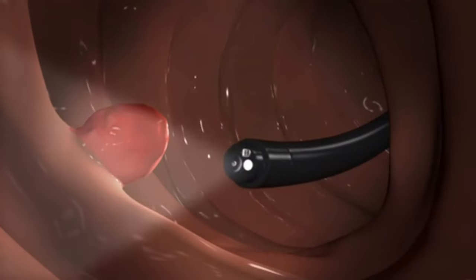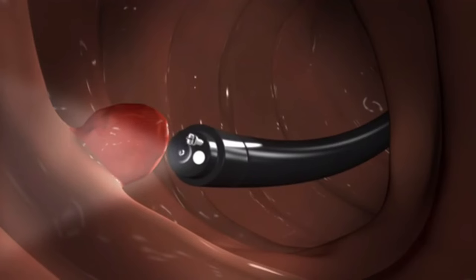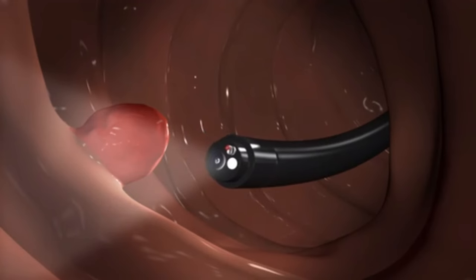Using small tools inserted through channels in the endoscope, he or she can take small samples of tissue to send to a lab — this is called a biopsy. In some cases, your provider will remove small growths. The endoscope is then removed.